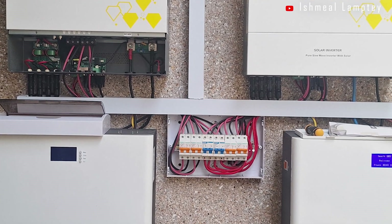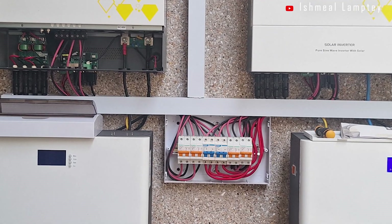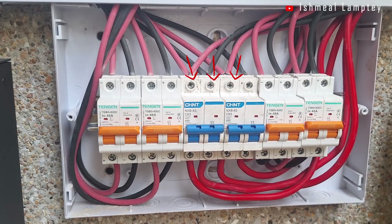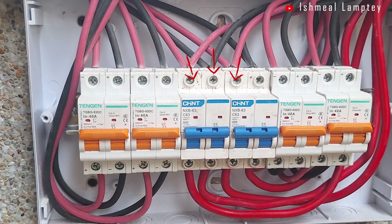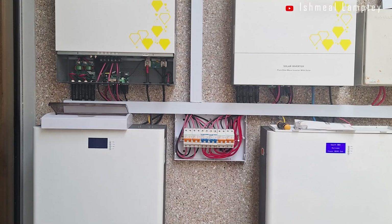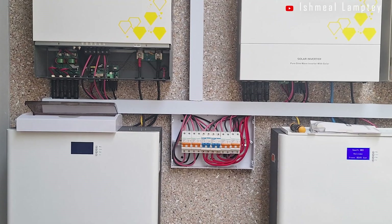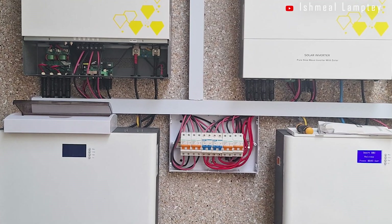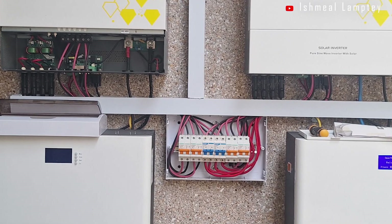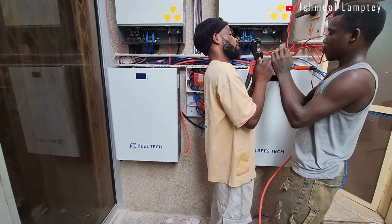The issues were: no surge protection devices on the panels; no secondary DC isolators or breakers for the batteries; wrong type of cable for the AC output — 4mm DC cable instead of 16mm AC cable; poorly jointed 25mm battery cables hidden inside the trunking; no earthing for inverters or batteries; and no BMS cables installed. Clearly, the system was not safe nor reliable.